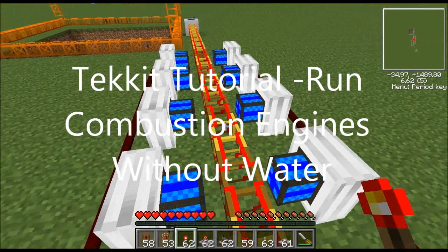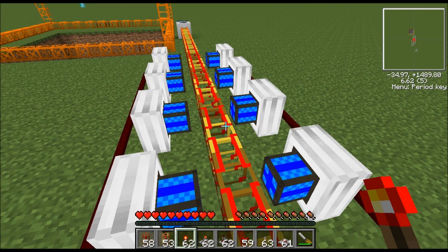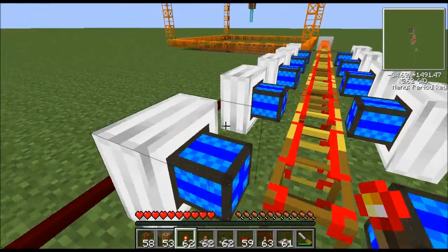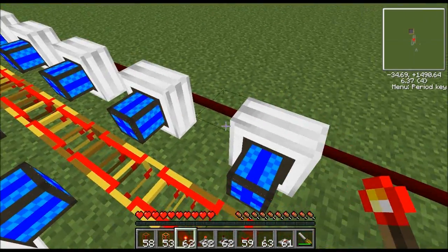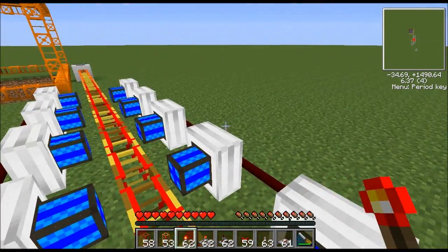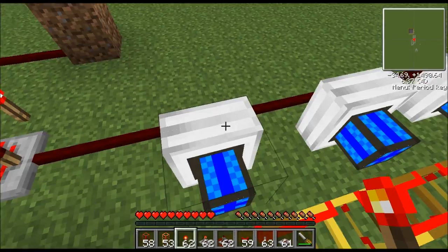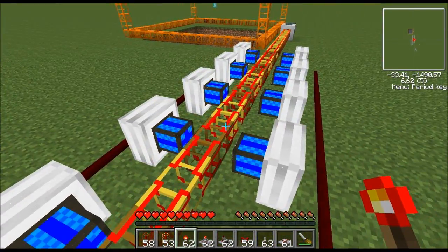Hello everyone, it's Grumpy Gamer, and today I'm going to be showing you a real simple way to run your combustion engines without having them blow up — you don't even have to give them water. Basically it's straightforward: you're going to have two sets of engines, one set on the left and one set on the right, and you just let one set cool off while the other one's running. Then they alternate back and forth, so the engines never get hot and don't need water. Let me show you how this works — it's a straightforward concept but you will need to build a circuit to make them switch back and forth.